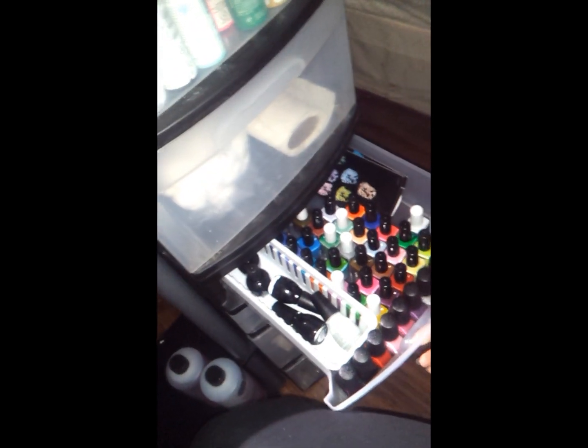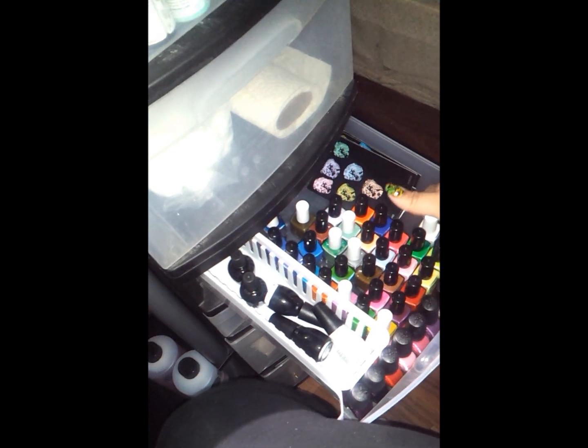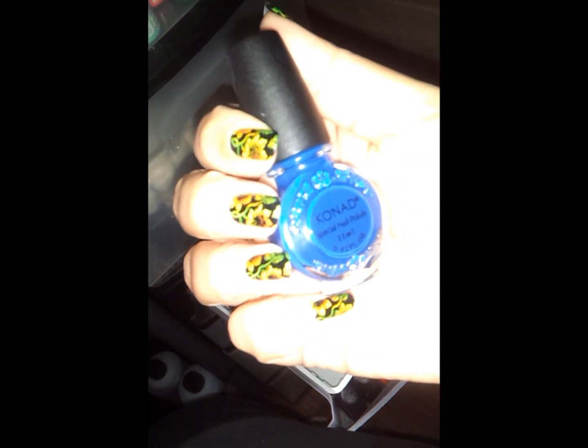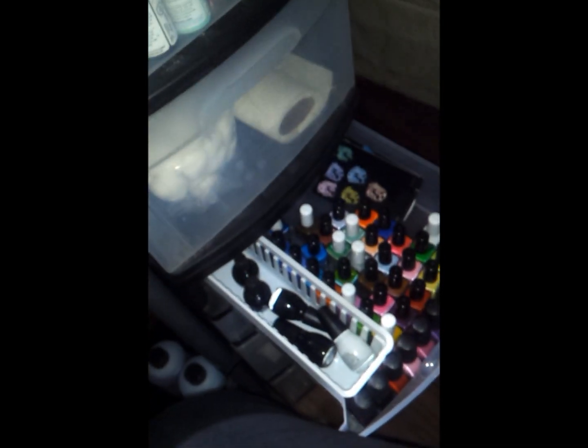And then here — this is my favorite drawer — because I have all my stamping nail polishes. I own Opie, my bag, Konad. I don't know if you can see that. Okay, there you go, I have Konad. And then I have, of course, my Mundo de Uñas.